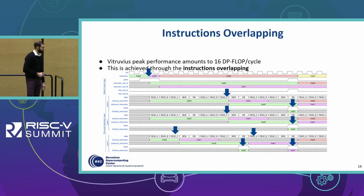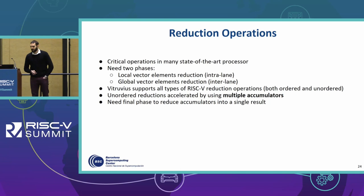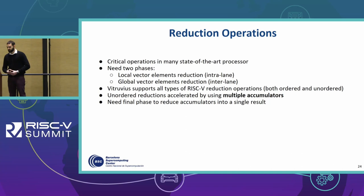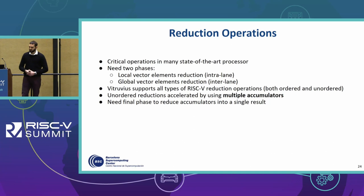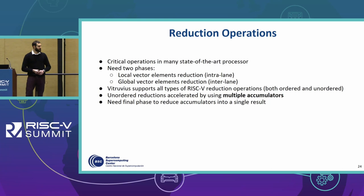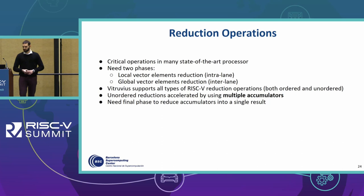Another important feature is the way Vitruvius handles reduction operations, which are critical in many state-of-the-art processors. In our VPU this involves two phases: the local vector element reduction, or intralane phase, and global vector element reduction to produce the final result, which is the interlane phase. Vitruvius supports all RISC-V reduction operations both in ordered and unordered ways. This feature is intended to boost the execution of unordered reductions by using multiple accumulators.